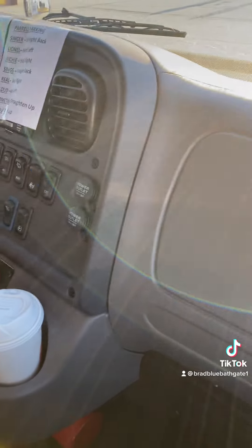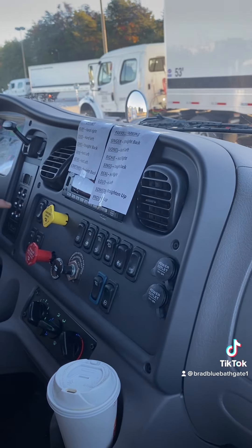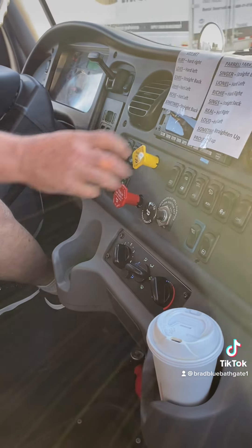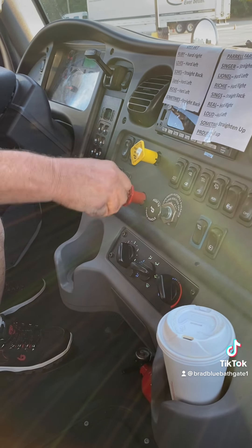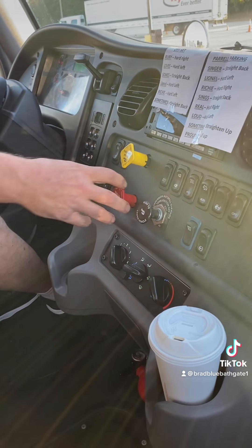I'm now setting up for a tug test. I will test my trailer brakes by putting my foot on the brake, disengaging my parking brake, putting my transmission in drive, feeling for resistance — and I feel resistance. Transmission back in neutral. I'll test my parking brake by releasing my trailer brake, putting my transmission in drive, feeling for resistance — and I feel resistance.